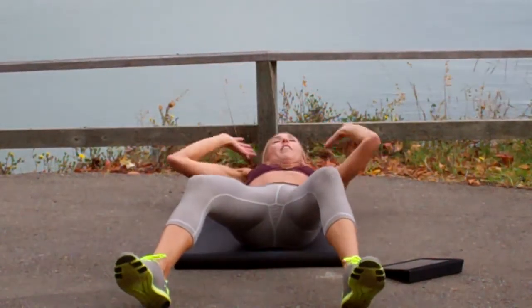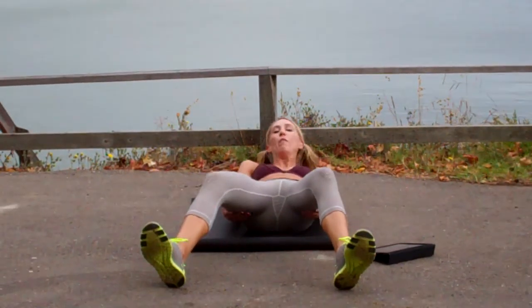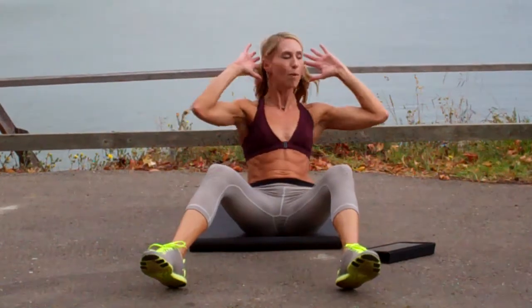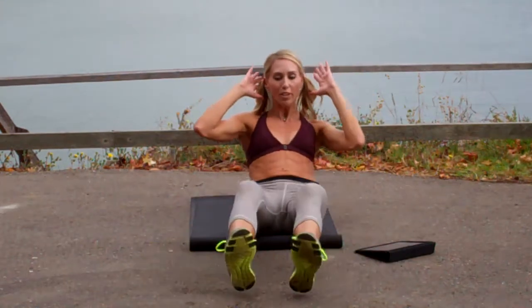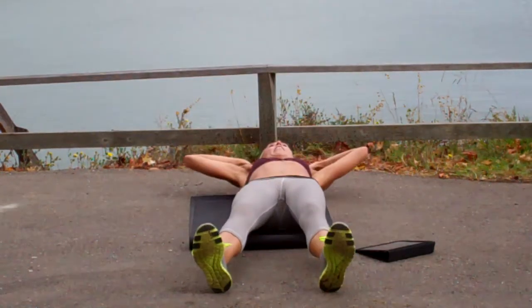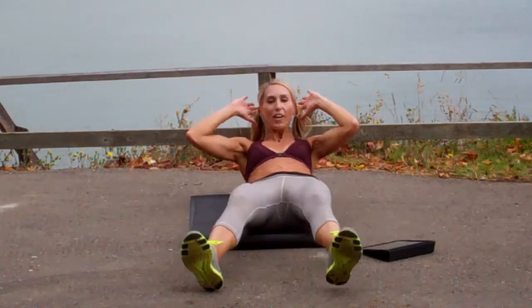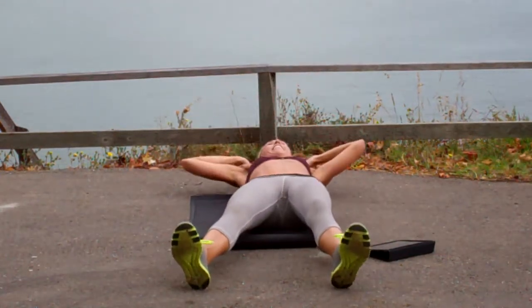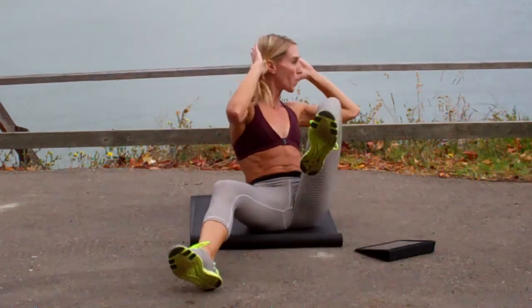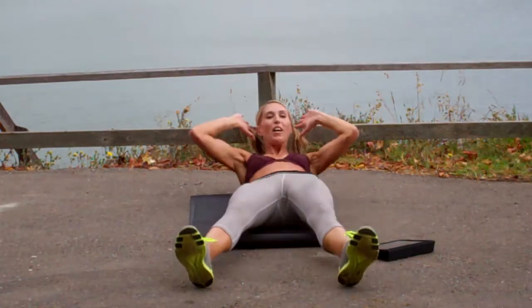Modification: bend the knees. You can twist without the knee. Come up. If you really need help, grab those hamstrings, then come up and twist, and lower back down. Do whatever version works for you. If you don't want to do the twist, you can simply come up and crunch to the center — that's hard too. Whatever works. Remember to exhale your breath every time you come up.